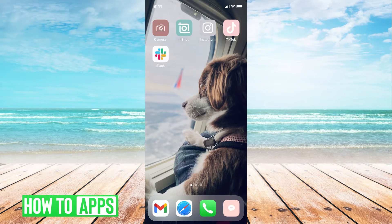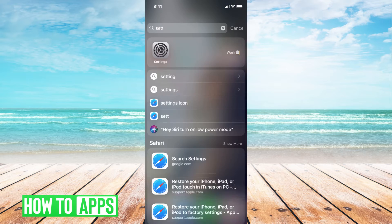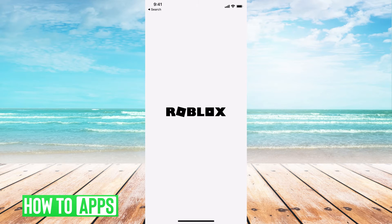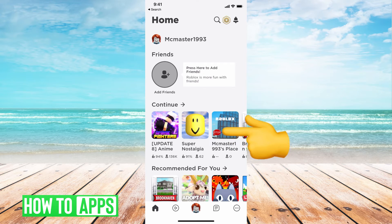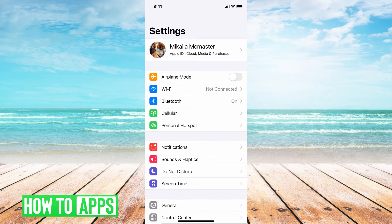I'll be working off my iPhone in the Roblox app, and to do this, it's really simple. When you're playing the games in Roblox, everything on the phone is going to be smaller than on your computer. So to change that, all you have to do is actually get out of Roblox, close it out, and go to your settings in your phone.